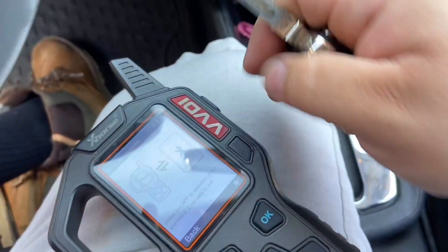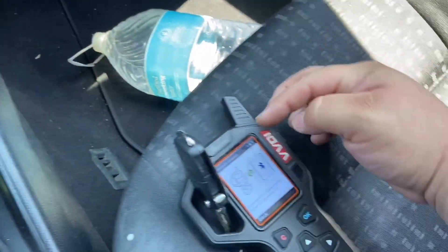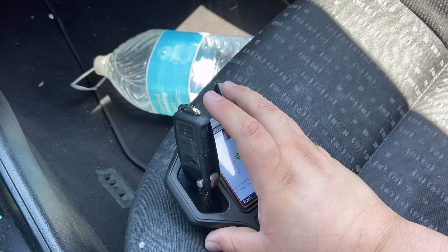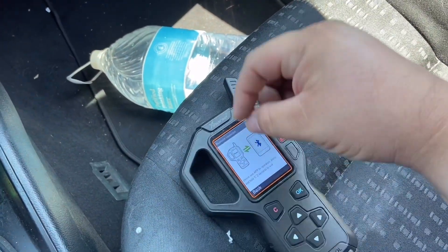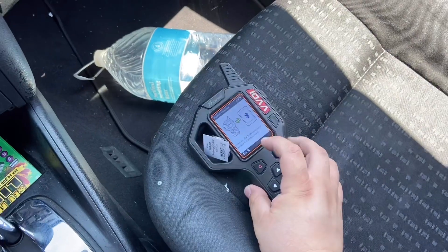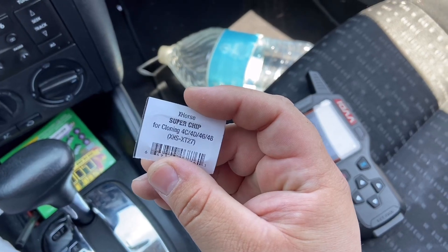Then the machine will tell you to put the original key in the coil. It's going to read it and tell you to take the key out. It's going to calculate everything for a minute — do not cancel anything. After it tells you to take the key out, you're going to put the super chip in the coil. This is our super chip, and we're going to press continue to clone it and write it. As soon as it says clone success, we can go ahead and try out our clone.